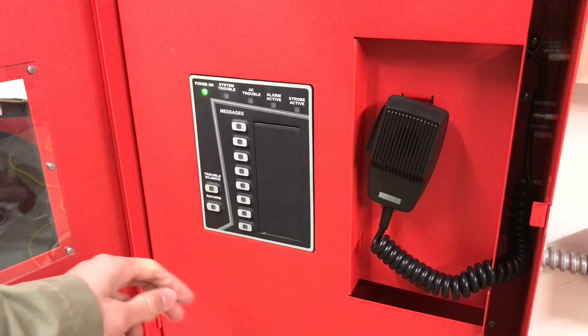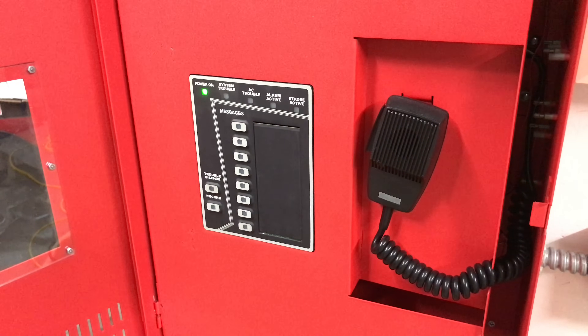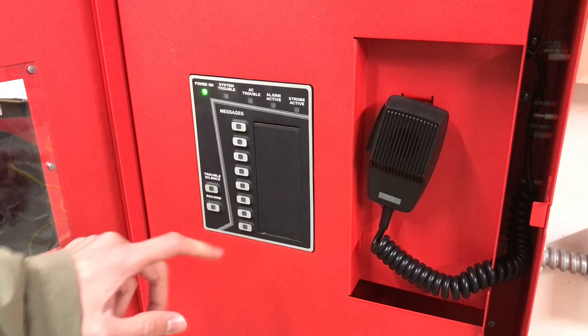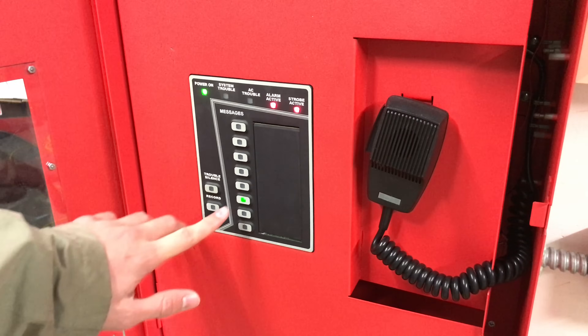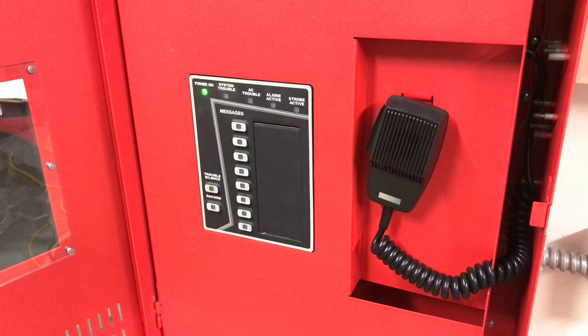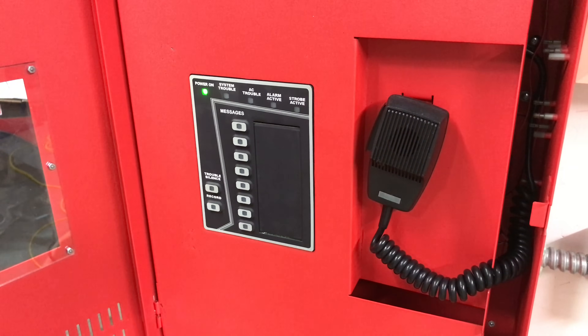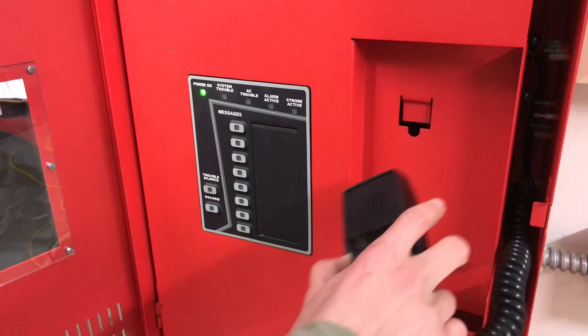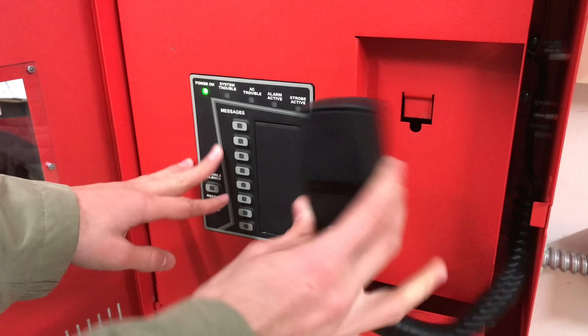I'll give you two examples of pre-made messages. If you need to give a message to the building, you just push one of these buttons and you won't even have to page live. The first example plays: 'May I have your attention please? This is a test of the Cooper Wheelock Evacuation System. Repeat, this is only a test.' The sound comes from the actual speaker strobes placed around the building. A second example plays a severe weather warning message. And then right here we can do live voice paging — you take out the microphone, hold the button, and you're live throughout the building.